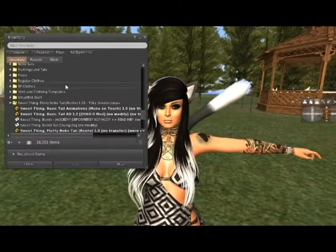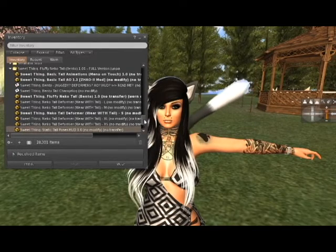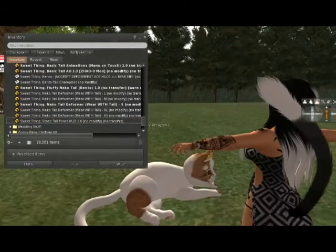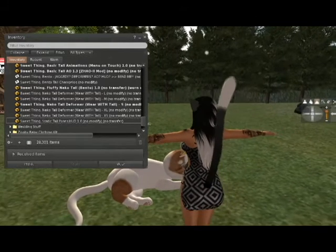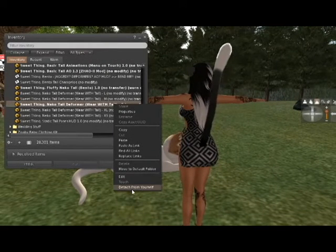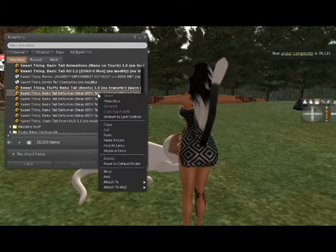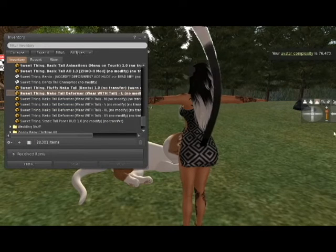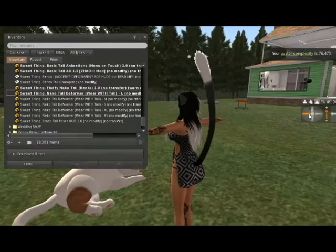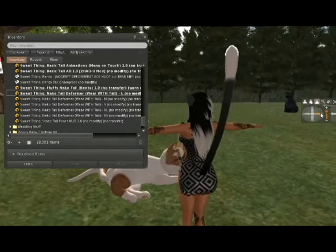They have good instructions. They also have these things called a deformer, and this actually changes the length of your tail. Right now I am wearing the small. If I wear no deformer it kind of shortens it a tiny bit, but if I wear the large one it makes my tail much, much larger. So you can change the size of your tail however you like without actually physically changing the shape of it. That's really nice.